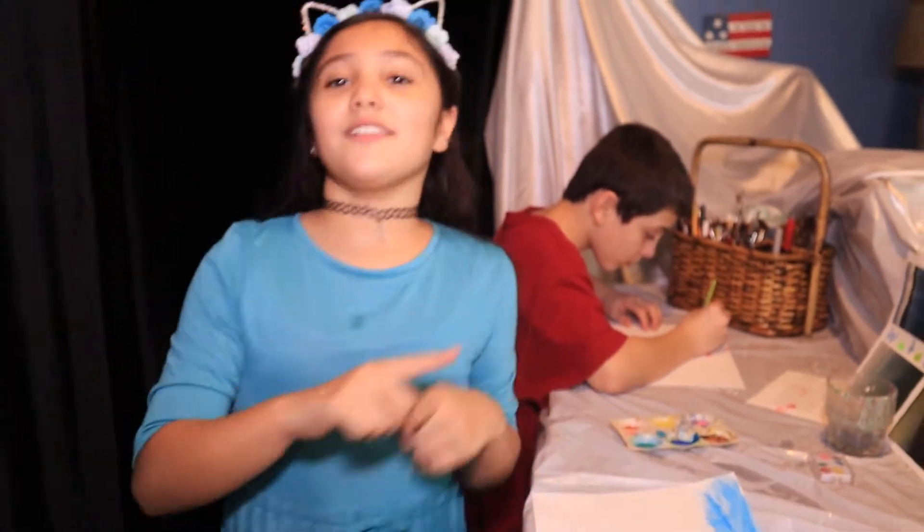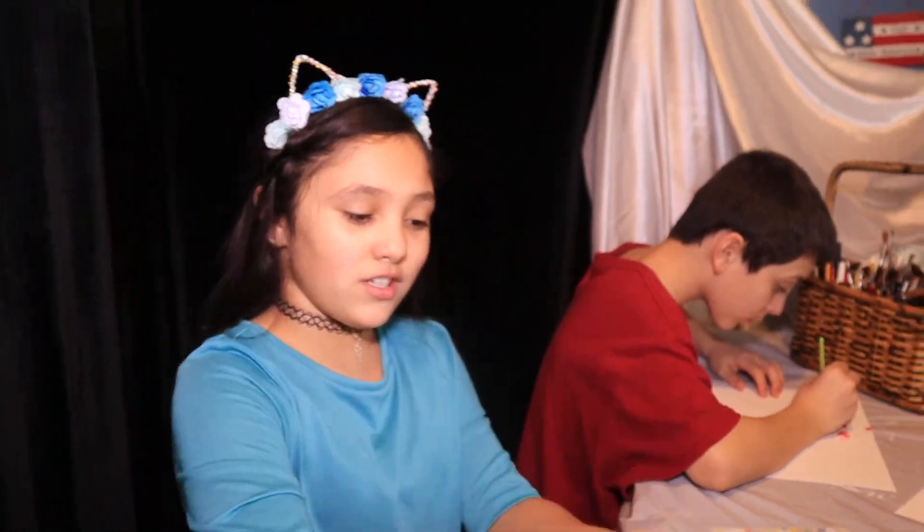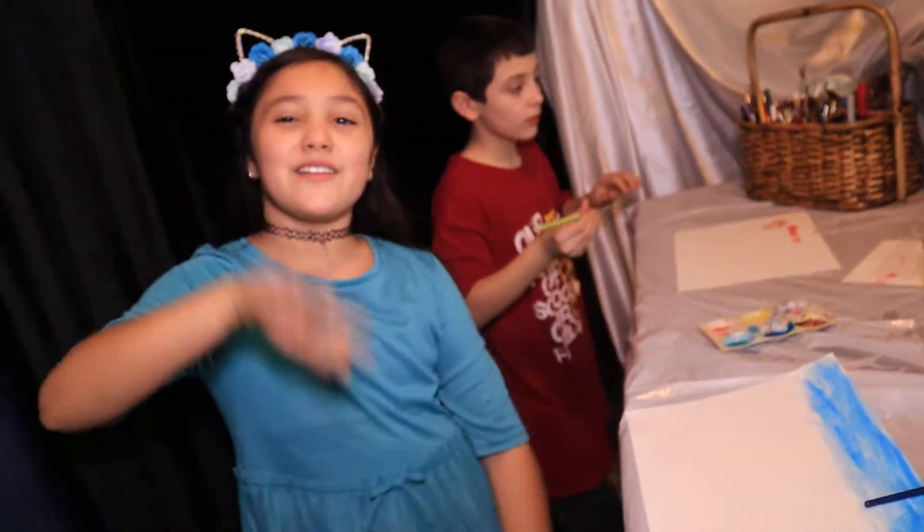Make sure to like, subscribe, and turn on those notifications to see when we post a new video to see our finished products. Goodbye! Bye!